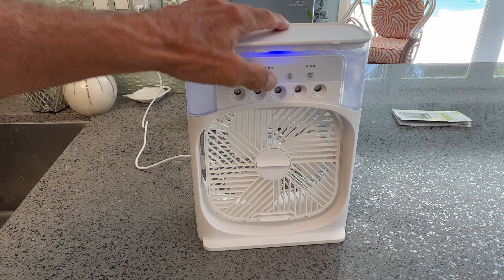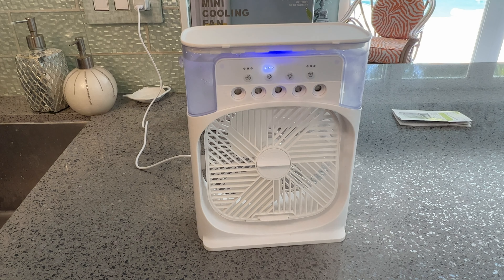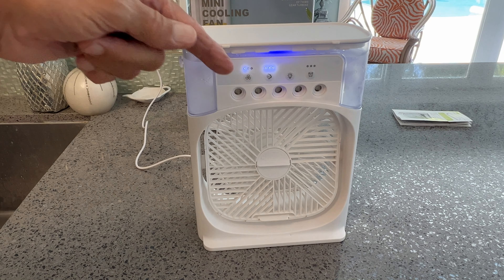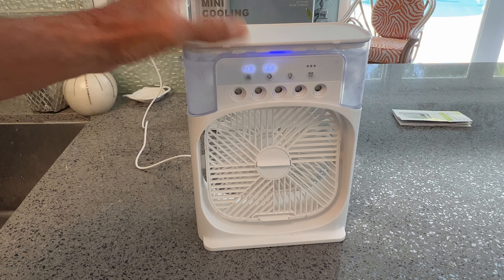Turn that off. Mist is off. One mist. Two mist. Three mist. Let's get the fan going. One fan, which I think is probably the best setting — you get the most mist. Two fan. Three fan.